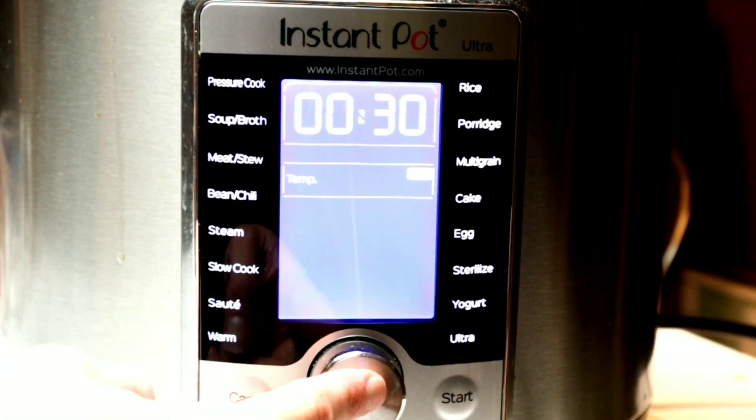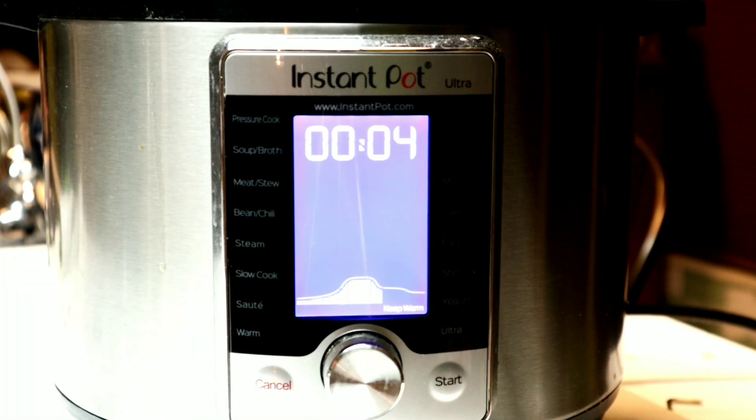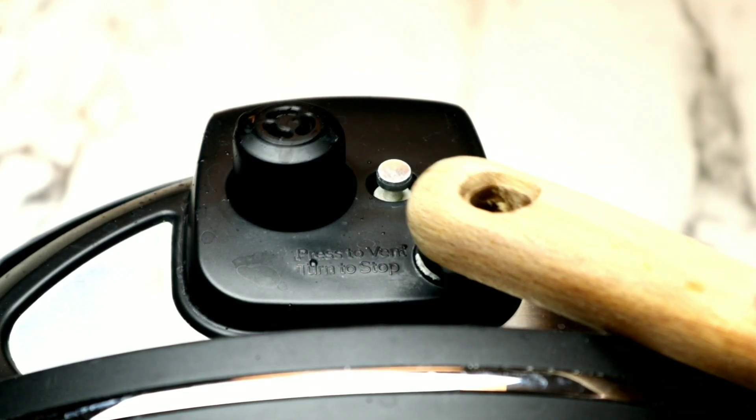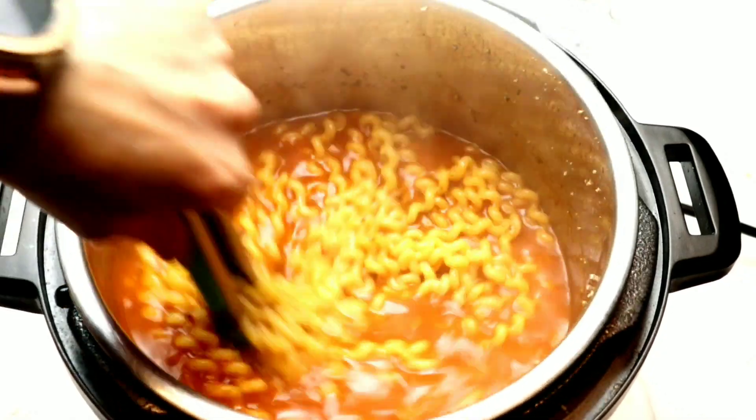Make sure your silicone ring is on, close the lid, hit cancel on the Instant Pot, and set your pressure to high pressure for four minutes. Then allow five minutes of natural pressure release, followed by a quick release — I use the back of a spoon so I don't burn my hand. Allow the pin to drop, then open up the lid. The fusilli is perfectly cooked.